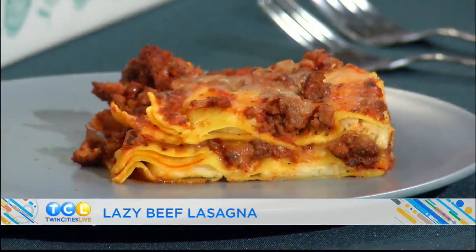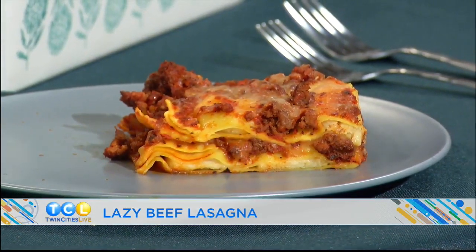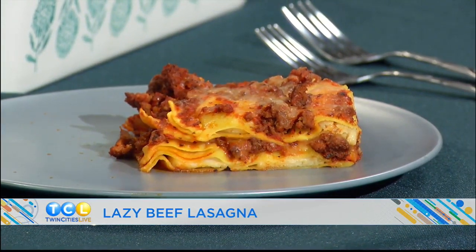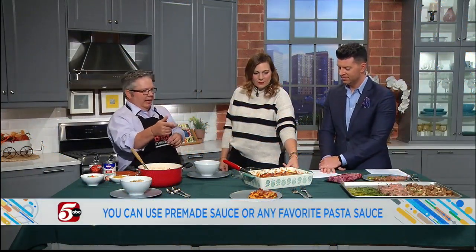Now this — lasagna. This makes us feel really soothed and comforted on a rainy day like today. As the seasons change, that's why we're highlighting these recipes. Lasagna is always a family favorite. This one's called the Lazy Lasagna, and the lazy part is we're not doing the full steps — it's just as good as traditional lasagna but you're not boiling full noodles first. This one uses ravioli, and I'll get to that in a second.